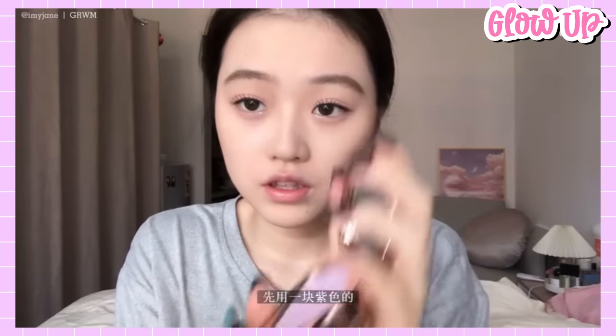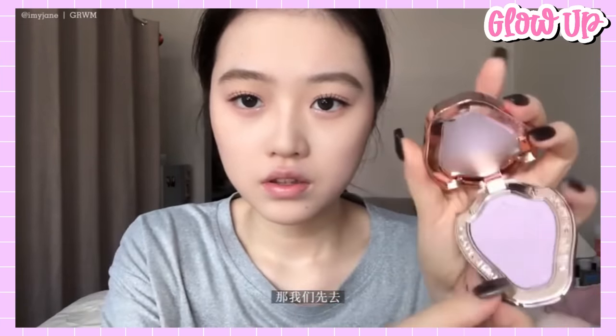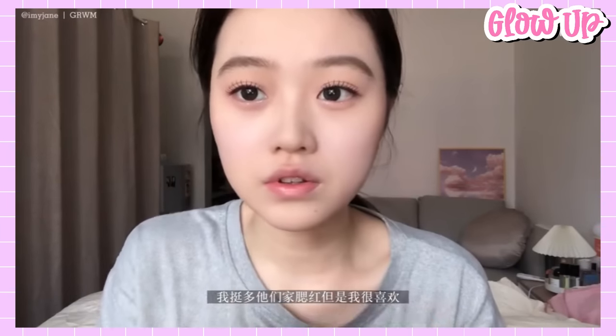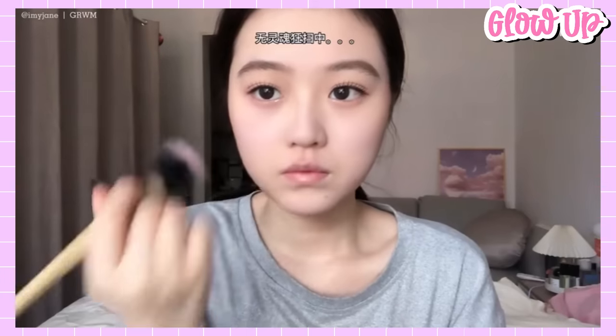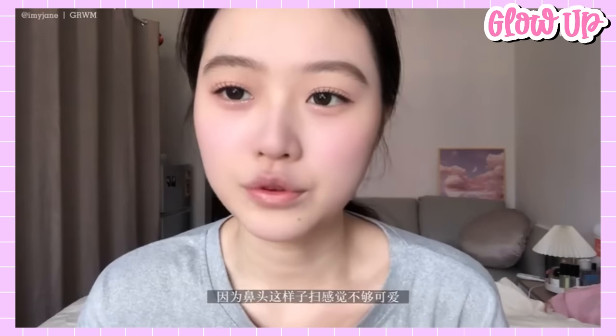Then use this purple-ish blush color. For the final step, the lips, use this Ermu Grape Lip Glaze Matte Lip Gloss.